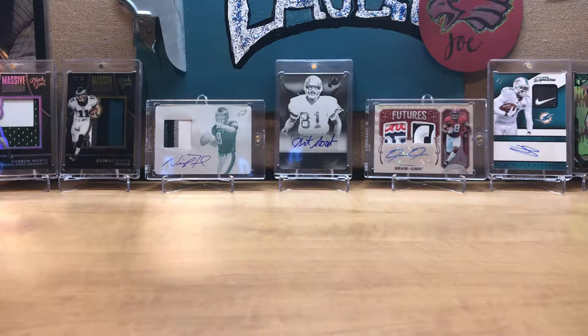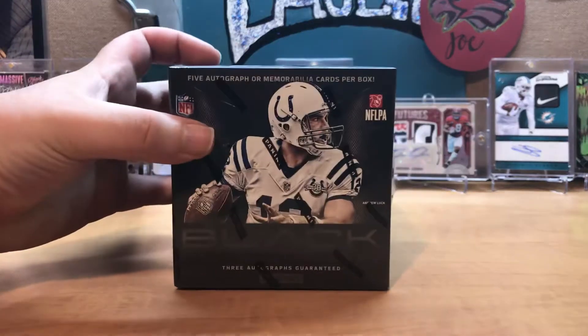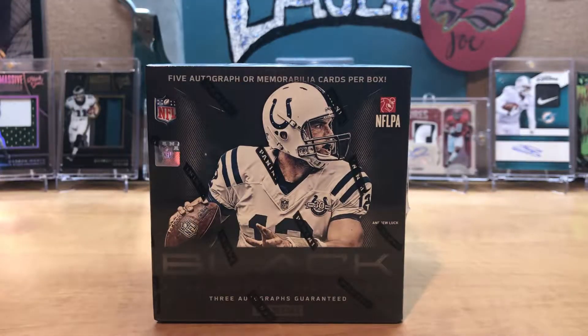What's going on everyone, Sloppy Joe back here with another Sloppy Show. Today we are ripping, breaking, opening — whatever you want to call it — one of my favorite products I've opened so far on this channel: 2013 Panini Black. You can snag this off of eBay; I get a lot of my products from there.